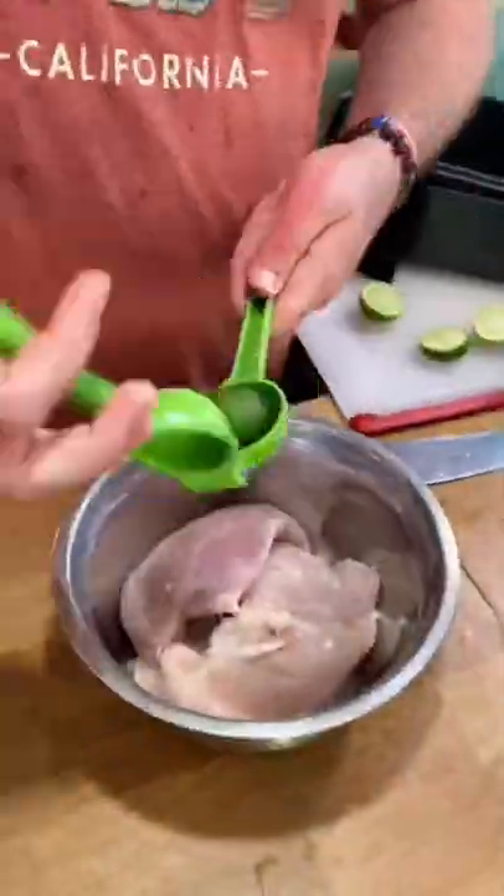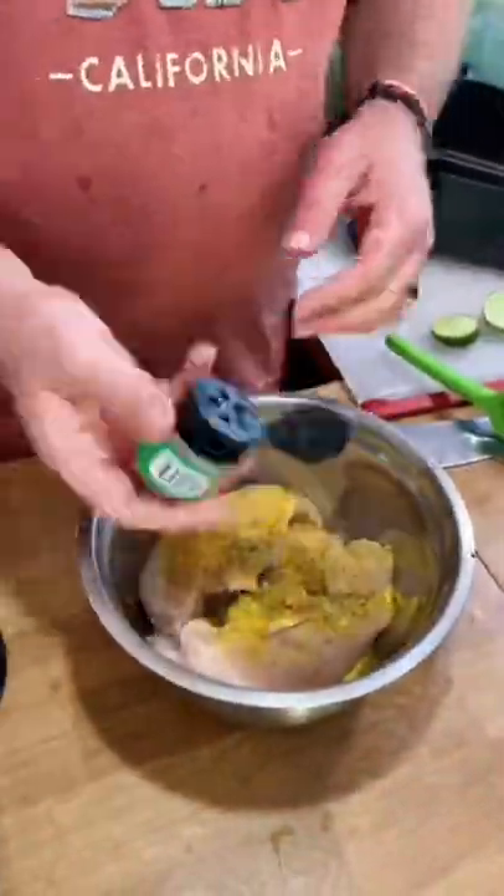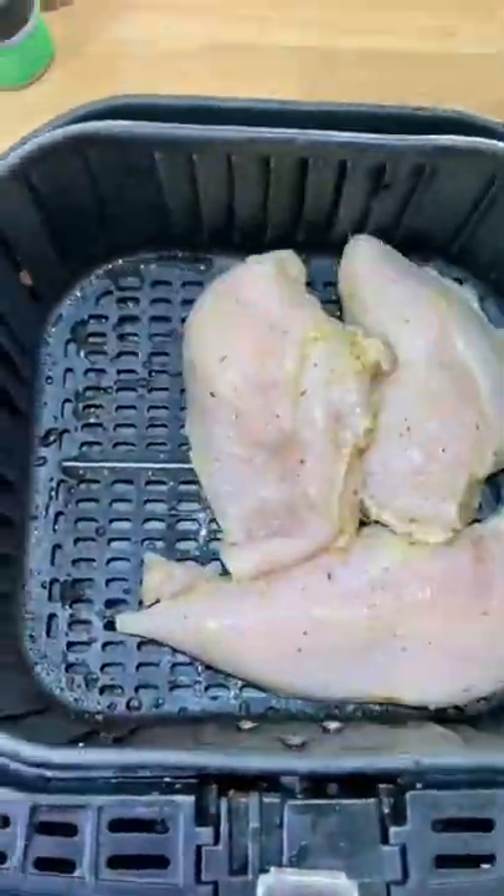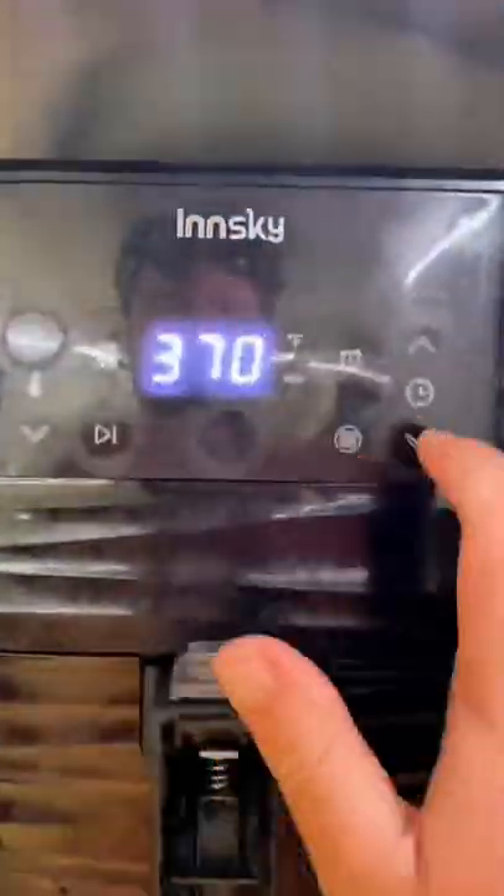Tonight we're making one of my favorite meals in the bus — we're making Mexican bowls. First we're going to marinate our chicken, put in some different seasonings, cilantro, some lime, and throw it in the air fryer for about 24 to 25 minutes.